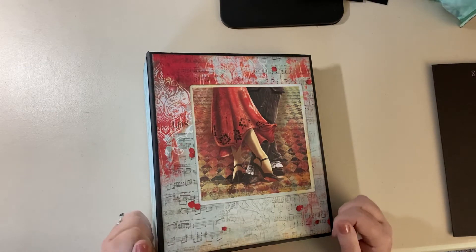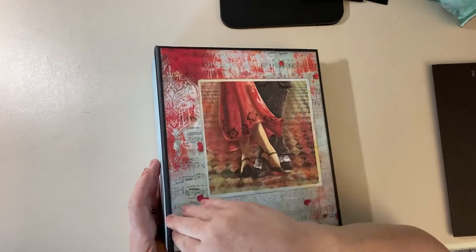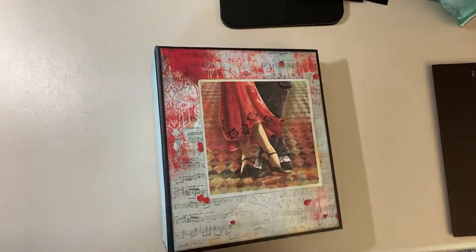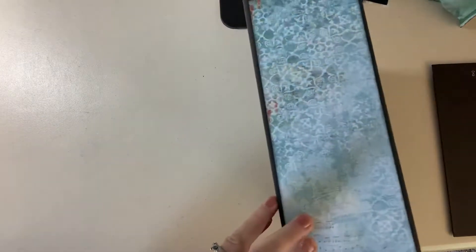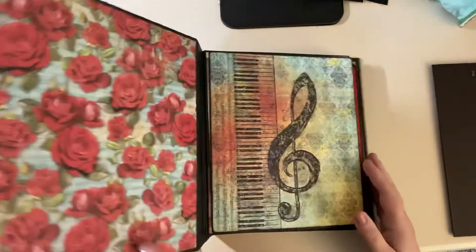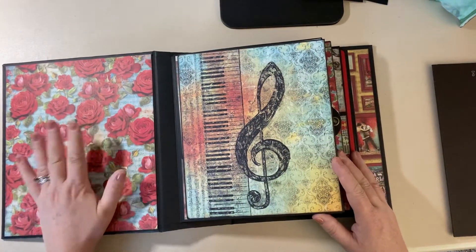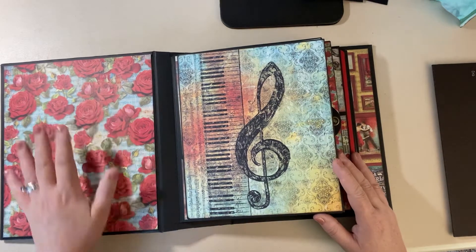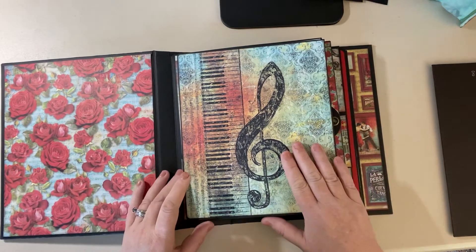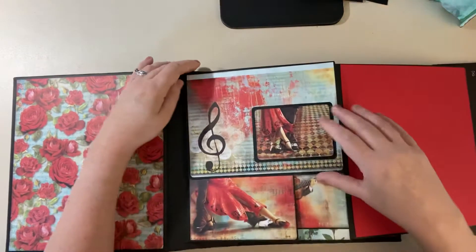This book is ten by eight and a half and it's got a three-inch spine. Here we go — the first page. I didn't do much with the cover, I just left it like that. You can put pictures there. The first page opens up and we have a flap.